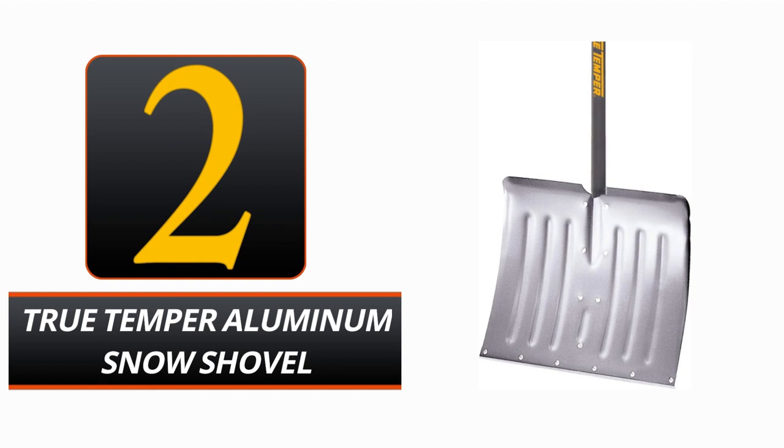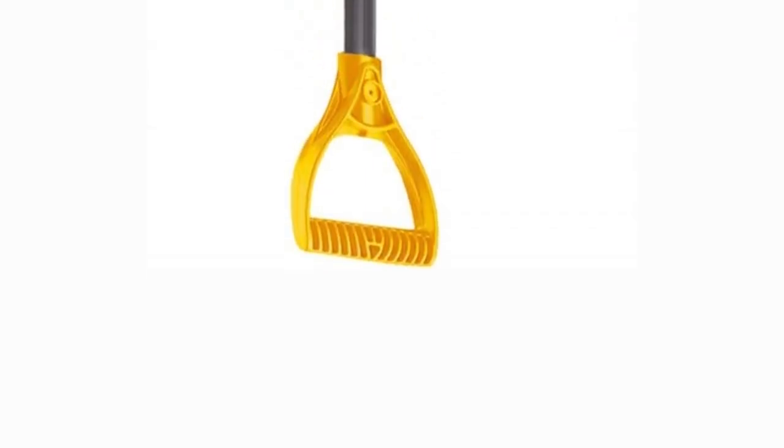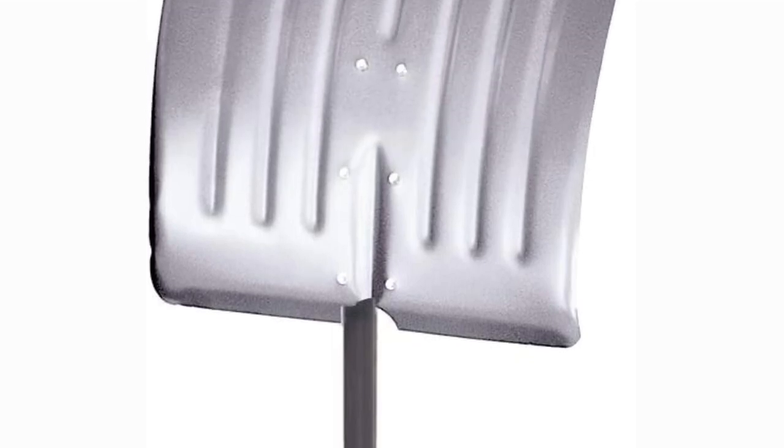Number 2: True Temper Aluminum Snow Shovel. The True Temper Aluminum Snow Shovel is here to make clearing snow a breeze, built to last as the best tool for clearing snow in the winter. The 18-inch blade is made of aluminum, making it more lightweight and simpler to handle than a steel blade. The worn strip built into the blade makes short work of dense snow. The aluminum D-grip handle is ergonomically designed to fit a gloved hand, and the shovel shaft is made of durable alloy steel — the perfect combination of strength and flexibility.